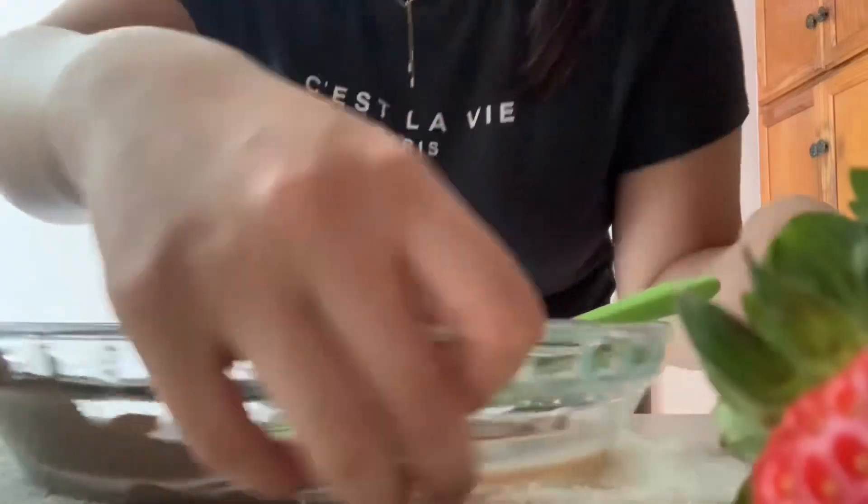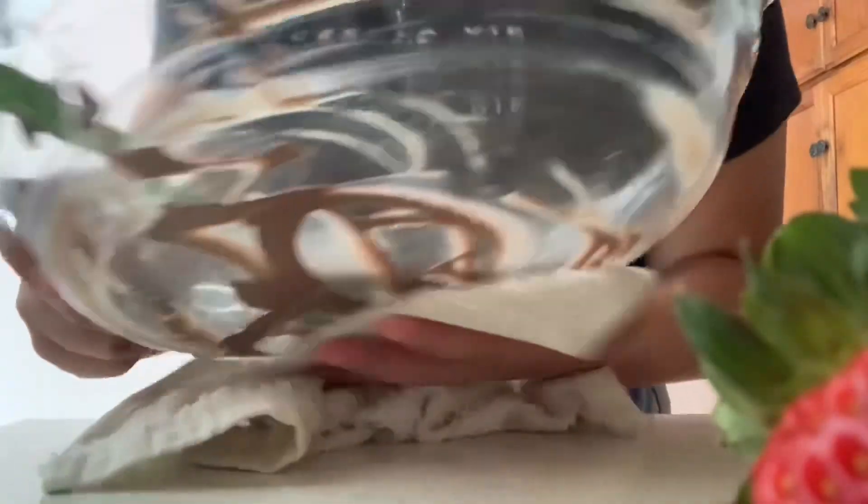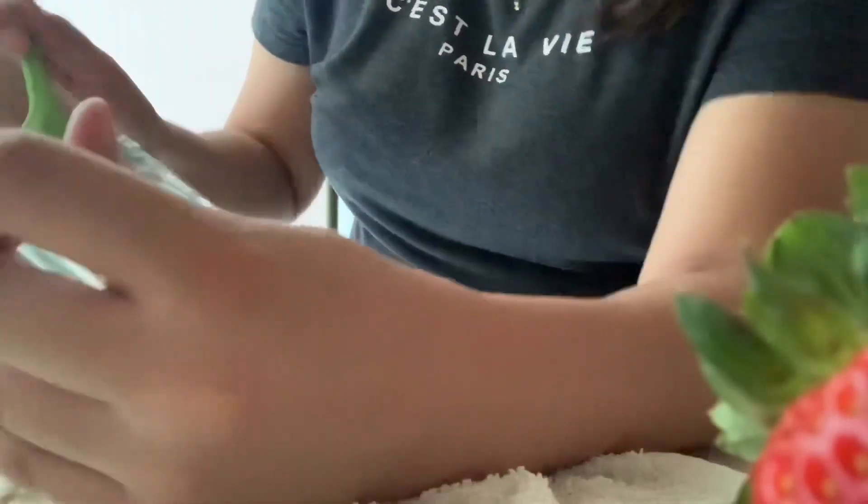I took out the chocolate and put it on a napkin to clear the steam. I like to bring all the chocolate to the bottom of the bowl. I let the chocolate sit for a minute or two so it can cool down, and then that's when I start dipping the strawberries.